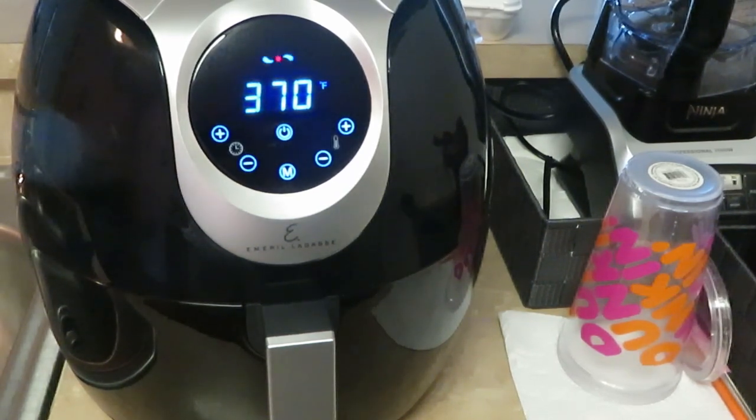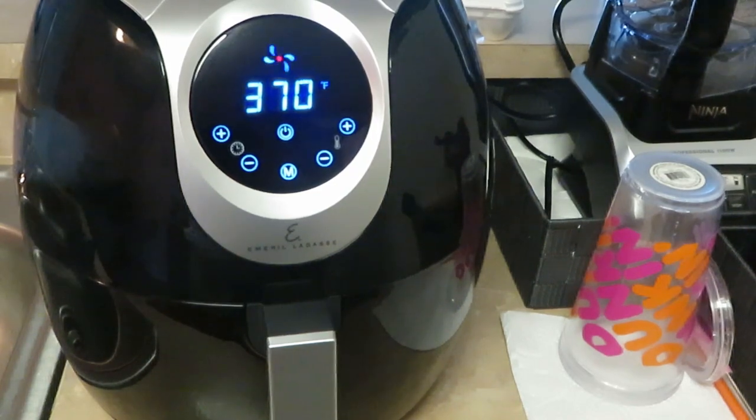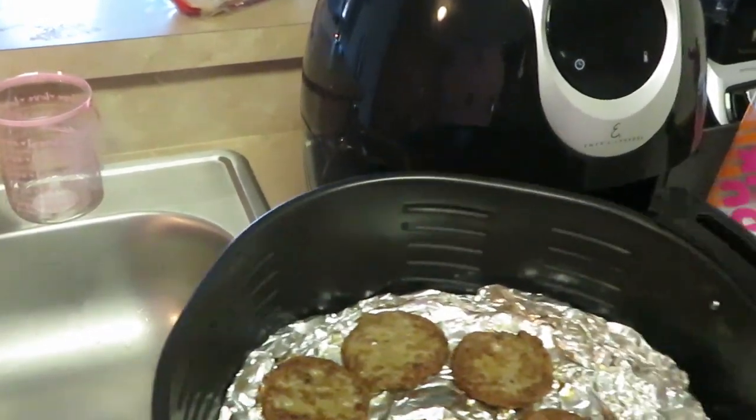I'm putting the sausages on for five minutes. I'll check them in about three minutes, flip them over, and let them cook for the other two minutes on the other side. The bacon's already in the oven at 425 — it's sizzling. It's gonna be a quick breakfast.